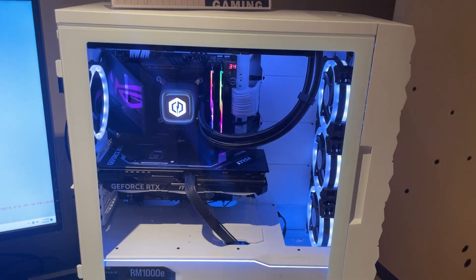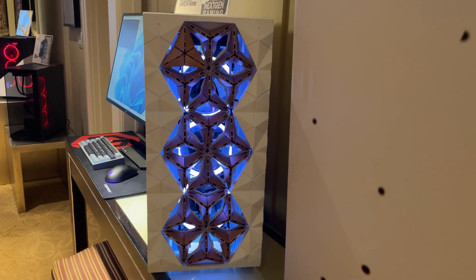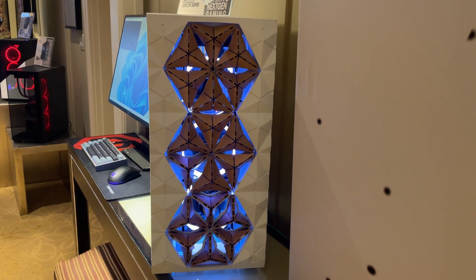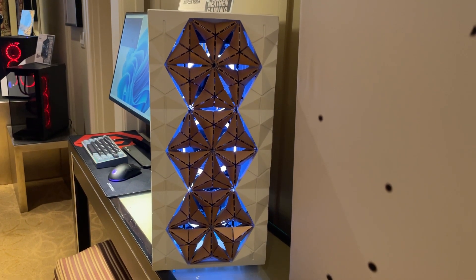I don't even know how to start describing this. It has an adjustable smart front panel to the case. It's controlled by a bunch of micro servos that control little triangular panels on the front of the case that adjust via the PWM headers on your motherboard with the temperature of your CPU or whatever device you choose to connect it to. They were showing it as connected to the CPU temperature.